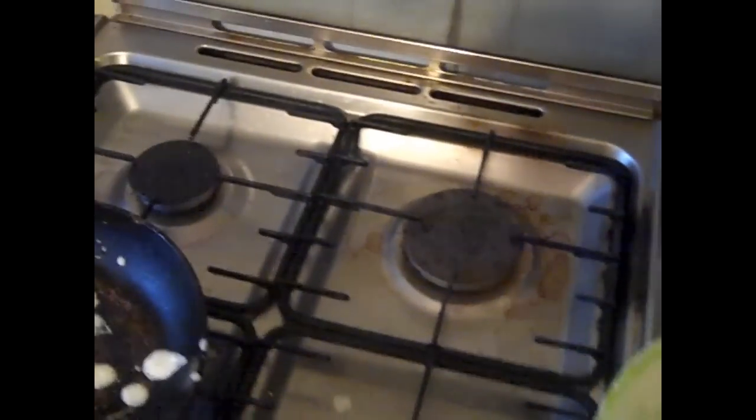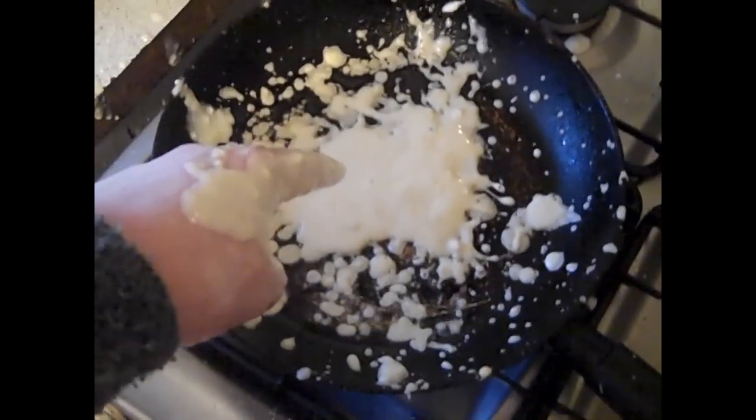Once you feel that your pan is hot enough, start to put in the batter. I tend to use fistfuls — seems to work the best for me. Once your batter's in the pan, let it cook.